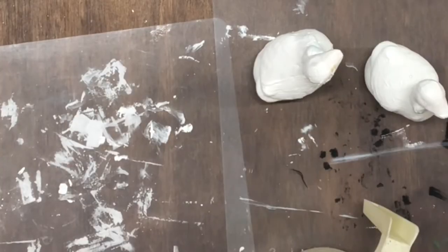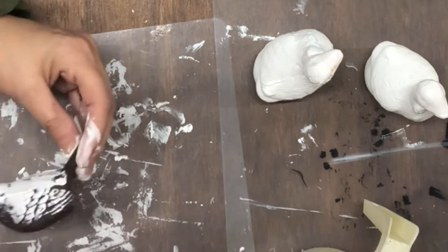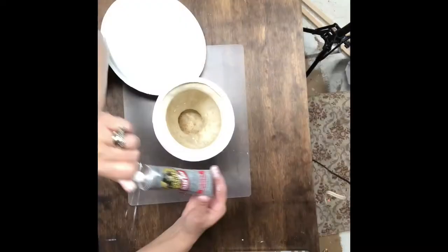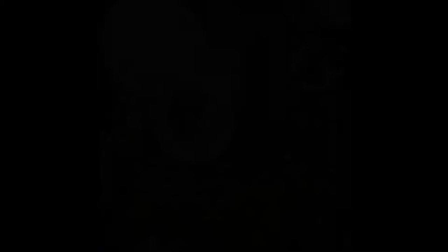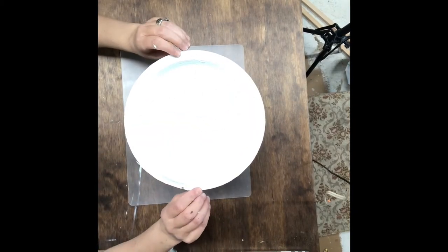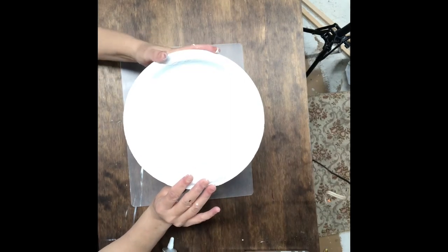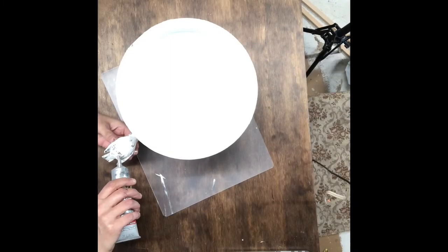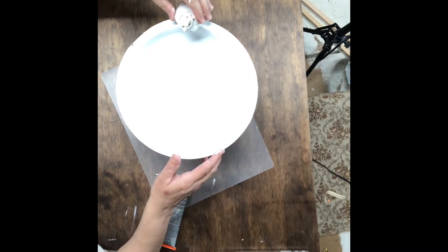I found this little bird in my stash and decided it would go great with what I'm making. Has anyone guessed what it is yet? I'm going to take this Gorilla Glue and start putting this piece together — hold it down for about a minute just to give it enough time to start drying. Now we're going to take this little bird and decide where we want to place him. I'll use some Gorilla Glue, but as you'll see later on, I had to use some hot glue because I didn't let him dry and he fell off.